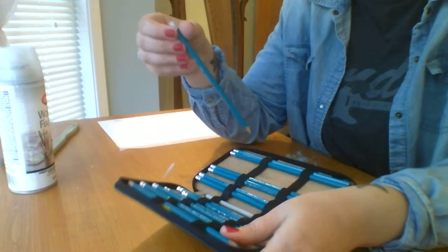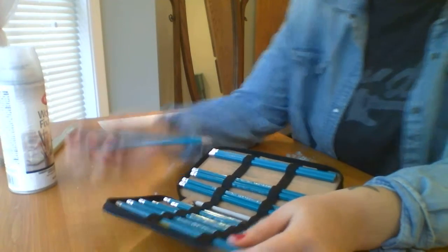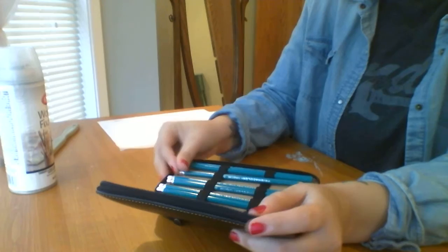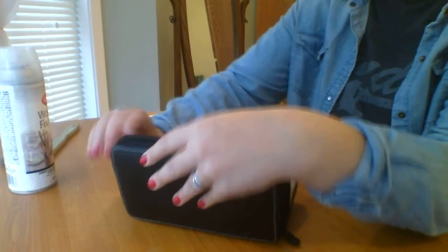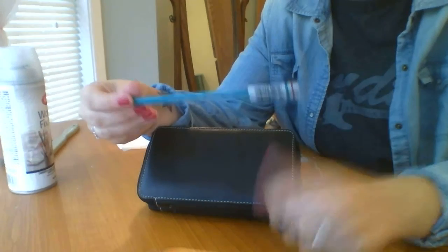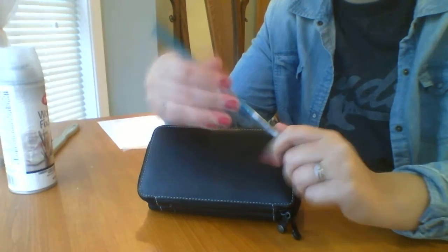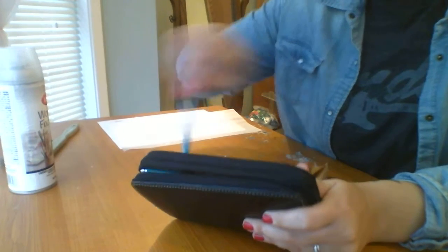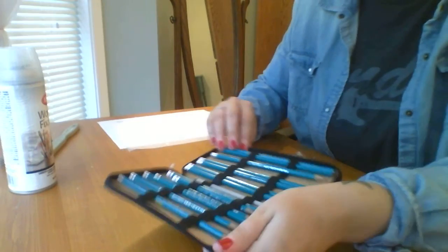They are a little more expensive than the Staedtlers, but you really don't even need a whole set. You can go to your local art supply store and order a pencil at a time — like this one, a 9B, that I ordered for about a dollar. So really, you can just get maybe five essential pencils and only pay a couple bucks for them. That's what I use: Prismacolor Turquoise.